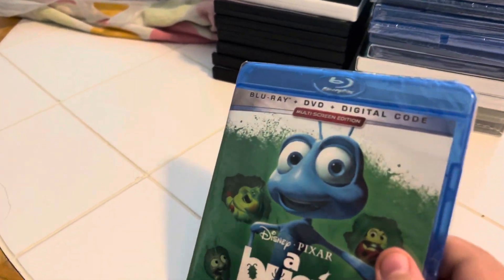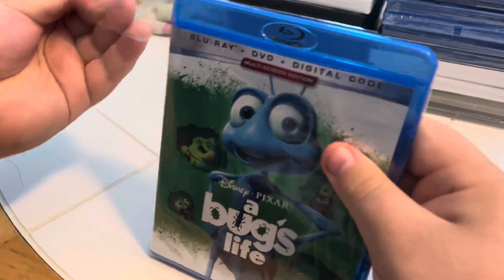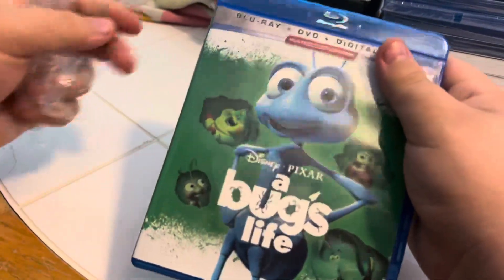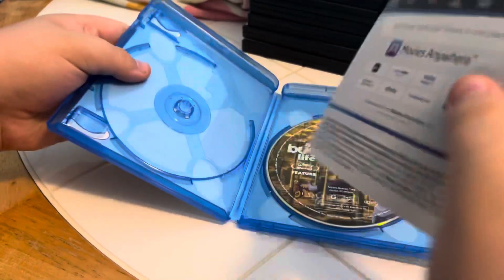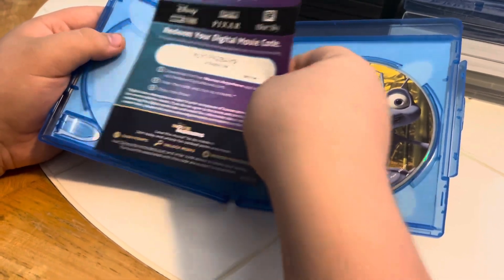Now we're going to open it up and see what's inside. Right Aiden? Yeah. And inside we've got an insert and we've got a Bug's Life Blu-ray. Excellent.